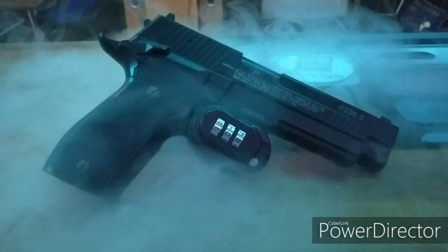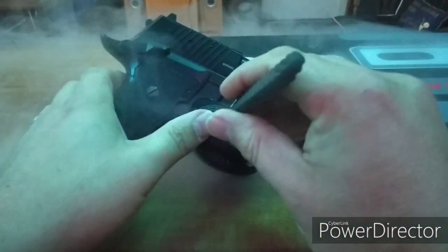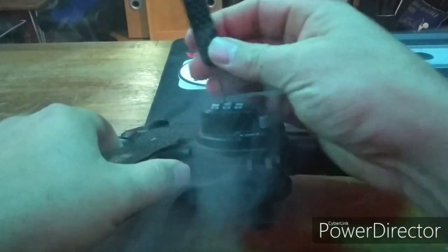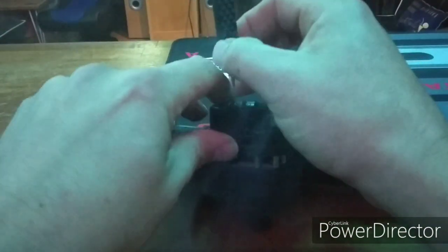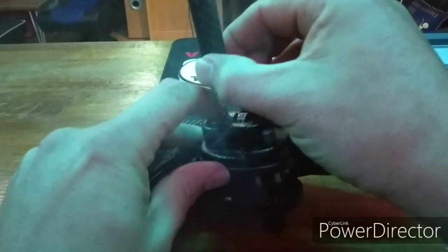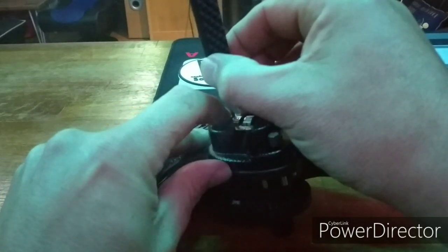This is a lock that is recommended to stop underage people from utilizing air weapons in the UK. It's designed to block access to the trigger, rendering the weapon useless. The problem is that the gates are massive and there are no false gates. You can easily decode it by slipping a thin piece of metal between the wheels and feeling for the flat surface.